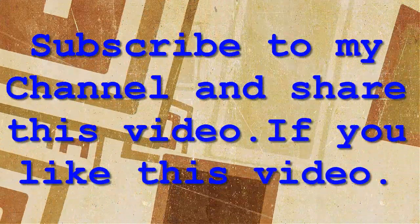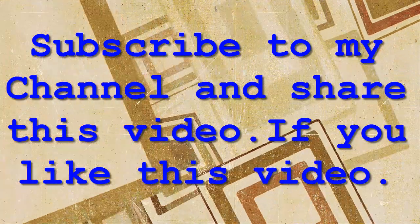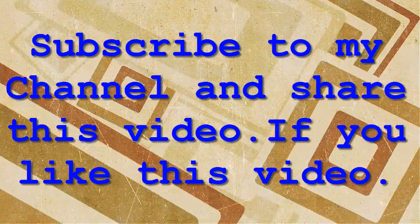Subscribe to the channel and share this video if you found it helpful. See you in the next video.